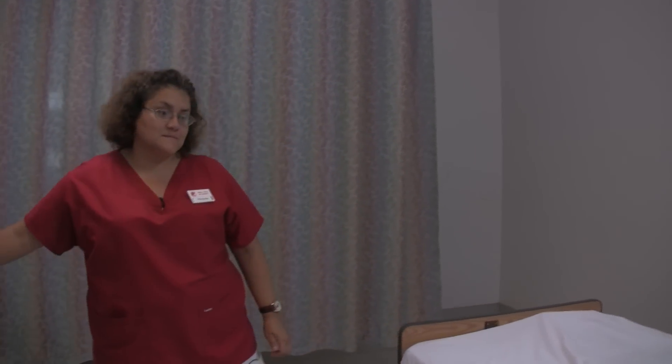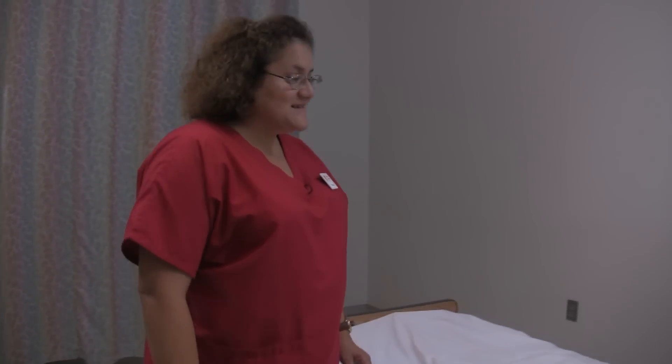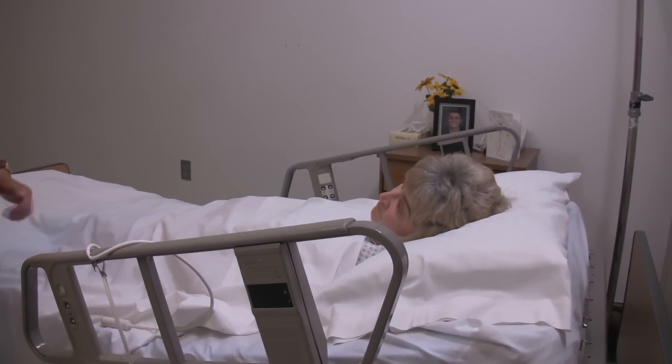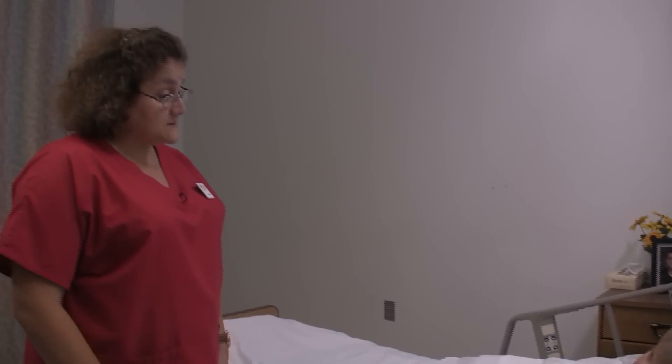I am now going to provide passive range of motion to one shoulder. Good morning, Mrs. Jones. My name is Michelle. I am going to be your nursing assistant this morning. I am going to help assist you with some passive range of motion to your left shoulder.